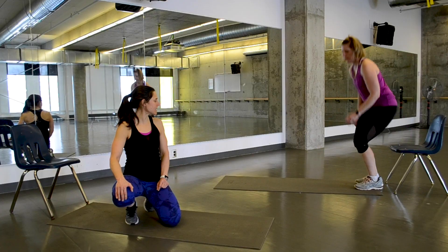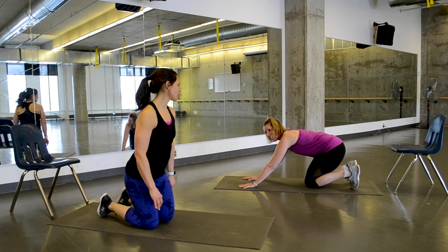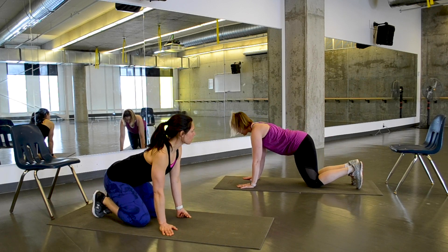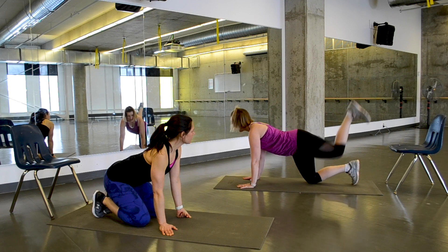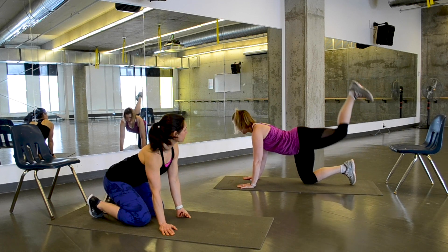Our second set: on hands and knees, donkey kick alternating. Heel towards the ceiling, belly is in, hip bones point down to the ground.